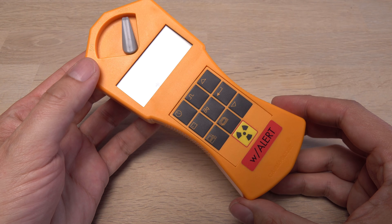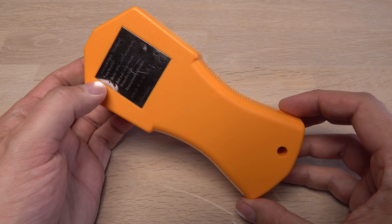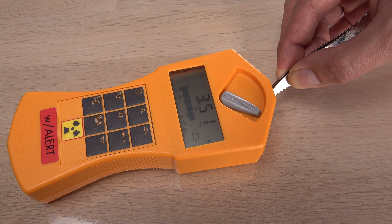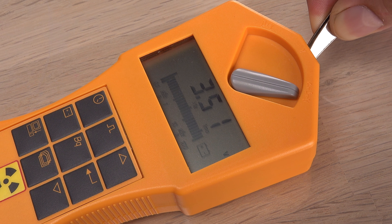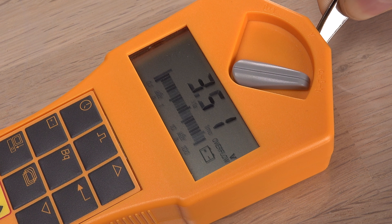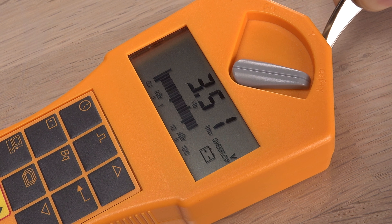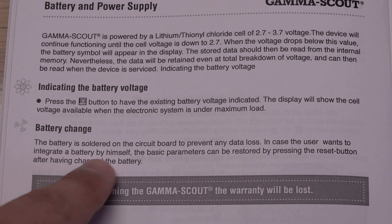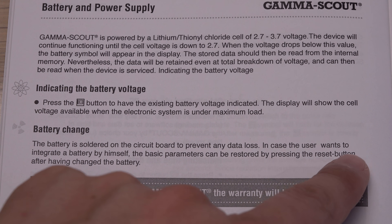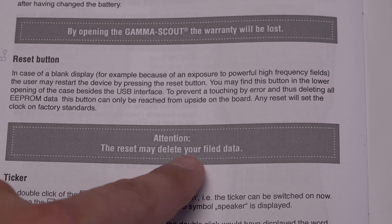The first issue is that the Gamma Scout cannot be turned off — it simply doesn't have an on-off button. Looking online, people seem to be worried that removing the battery could ruin the Gamma Scout. The processor locking up and loss of calibration data are the typical concerns. I doubt that will be the case. They don't warn about a battery change in the manual; it says I just have to press the reset button inside the unit after a battery change.